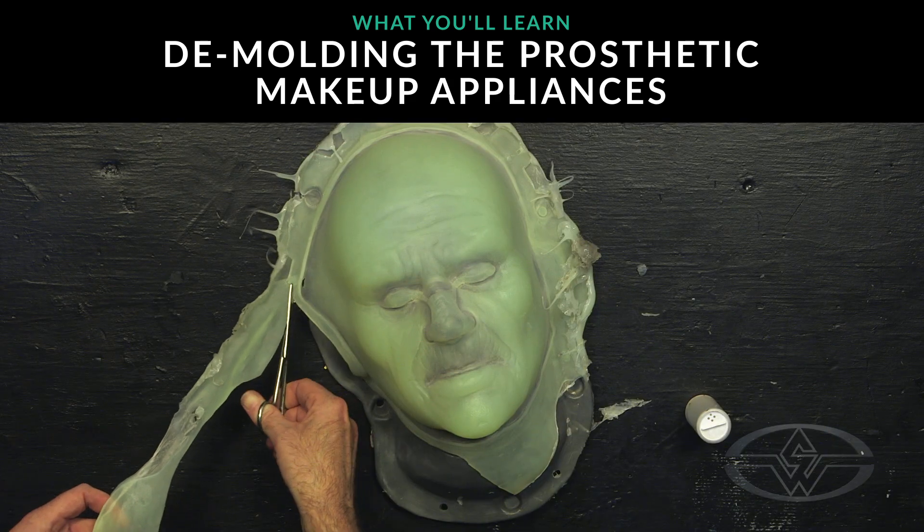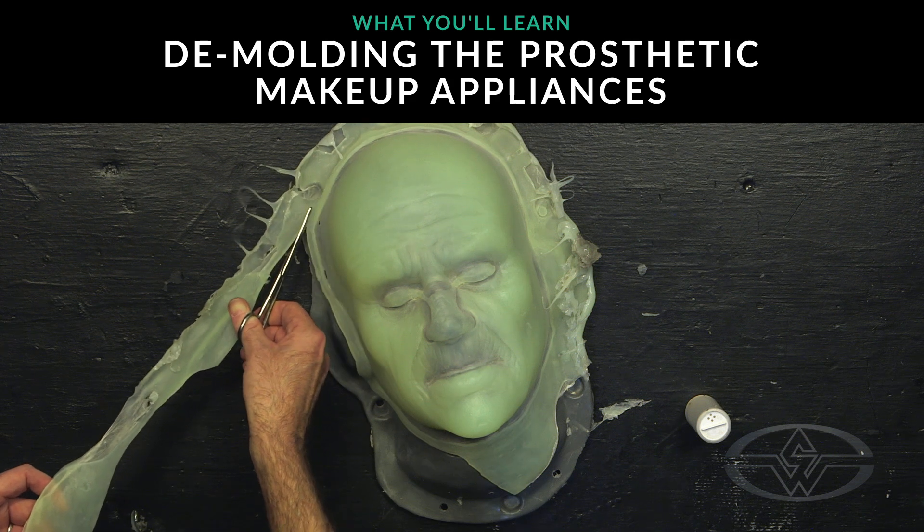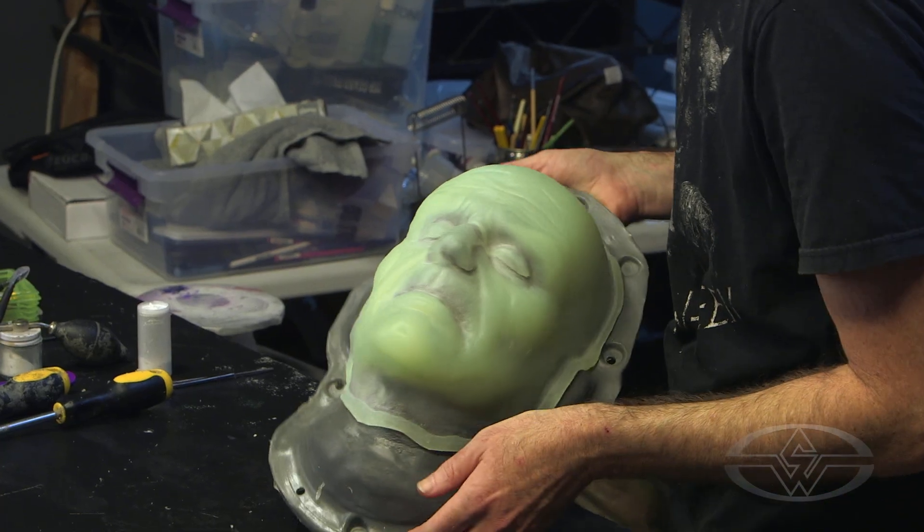You want this to look good. Be proud of your work. Take your time with this step — it's the last step. Everything turned out good, now make it look good. So let's get started.